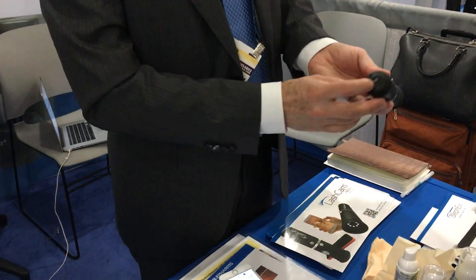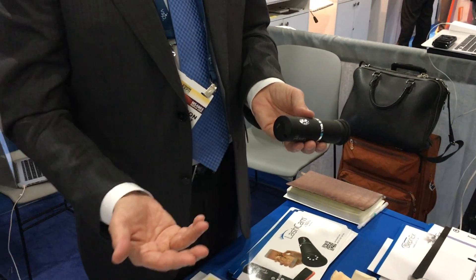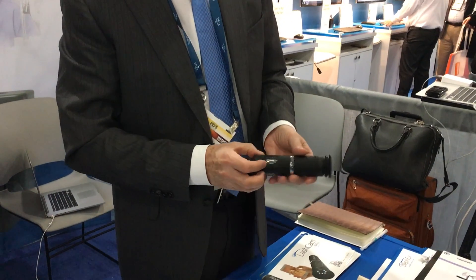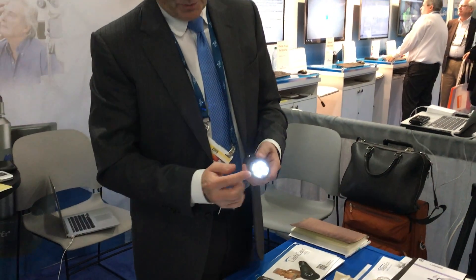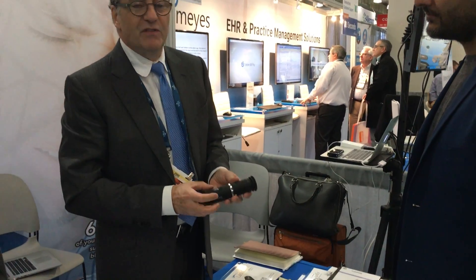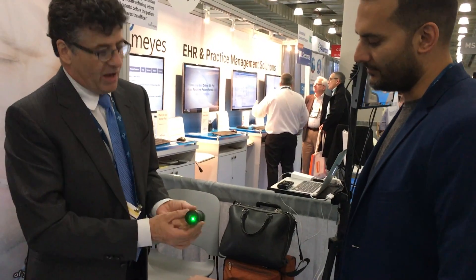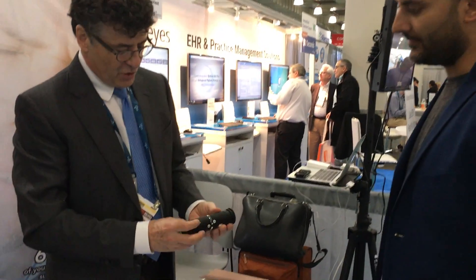Once it's turned on, eventually a green light is going to come on. When the green light comes on, you know the Wi-Fi is working. If the green light doesn't come on, it might need more charge — the LED will come on by itself, but if the charge isn't high enough, the Wi-Fi won't. Check for the green light. The green light's flashing, so the Wi-Fi is on.